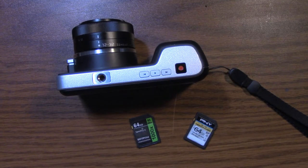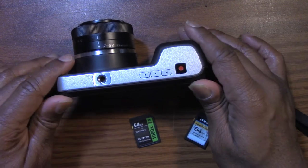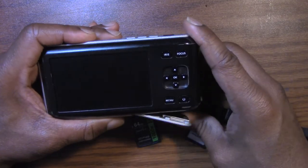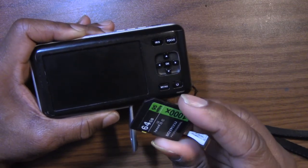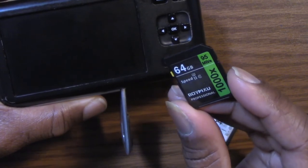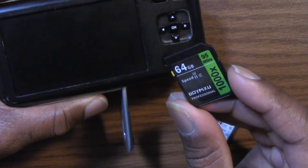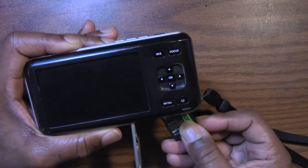The first thing we're going to do is see if the camera actually recognizes them. So let's do that. I can't really shoot a lot of stuff, so I'm actually enjoying doing these videos. We're going to start with this one — 64 gigs, 95 megabytes per second — and they claim the write speed is also 95. So we're going to check that out. Let's see if the camera recognizes it.